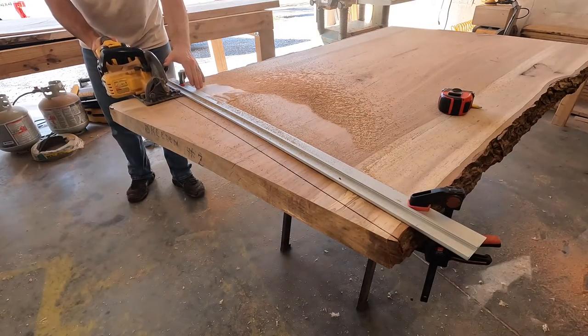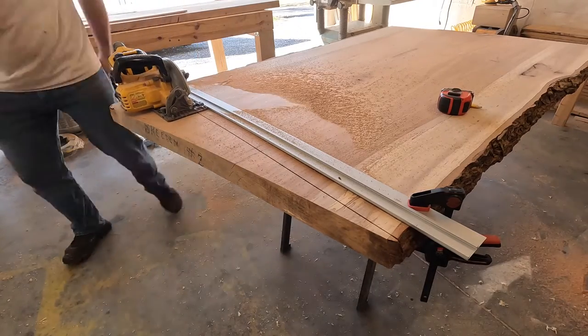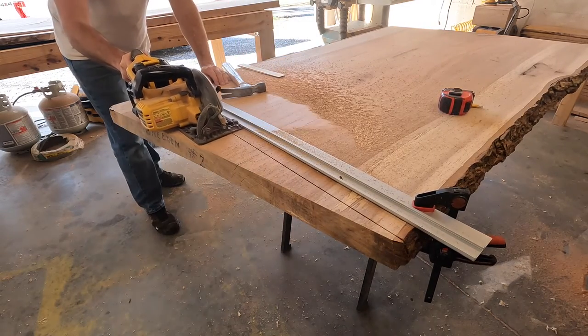When I was making the second cut there must have been some tension in the wood and it started pinching my saw blade, so I hammered a shim in the back to keep the gap open so it didn't pinch my blade.